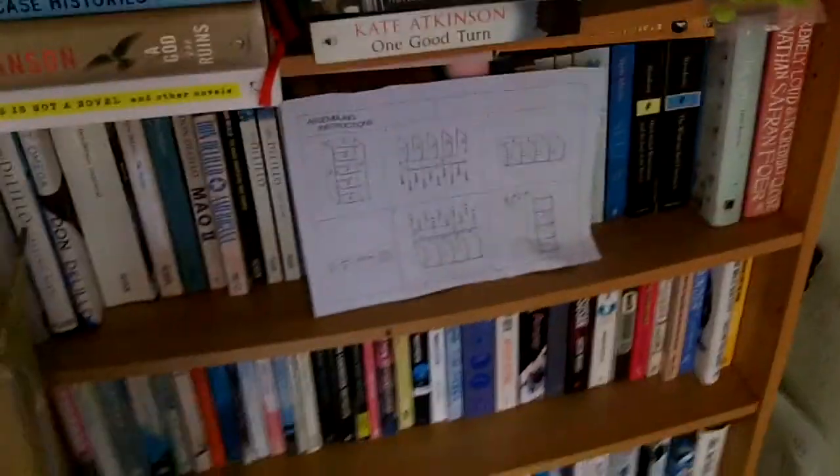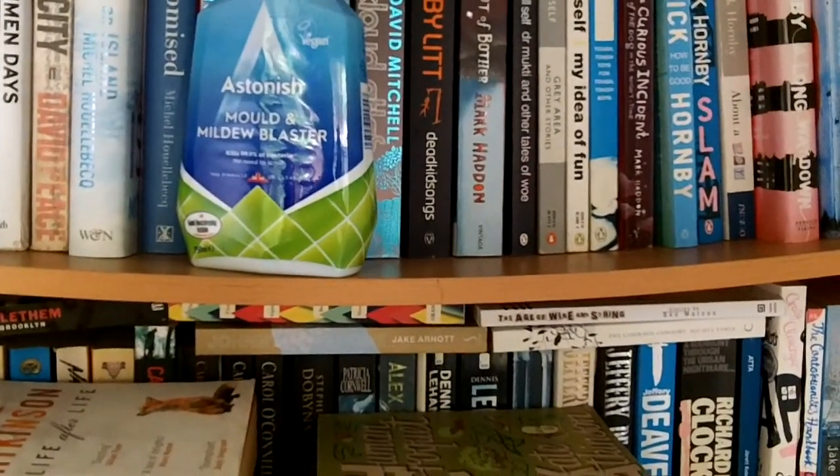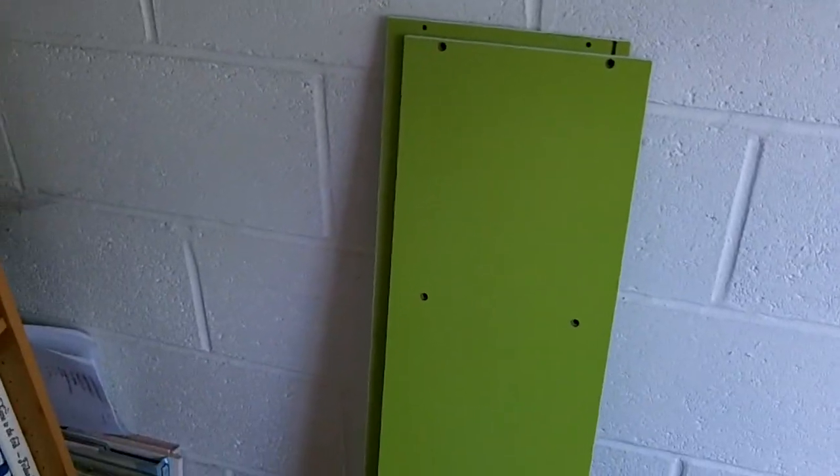I just want to show you the last thing — look at the bow of that shelf. Is that my handiwork when I put these together from Ikea? You can see the screws — that's how badly put together it is. Or is it just the weight of books? Anyway, there will now be a pause while I try and build these things. See you soon.